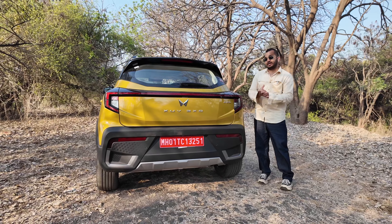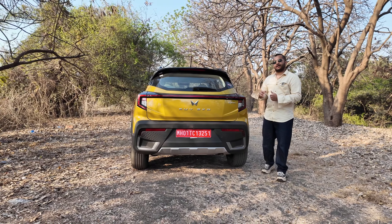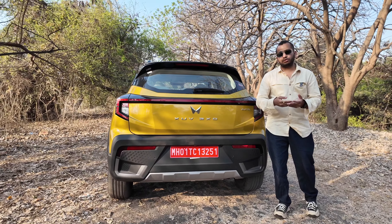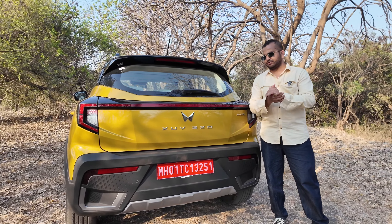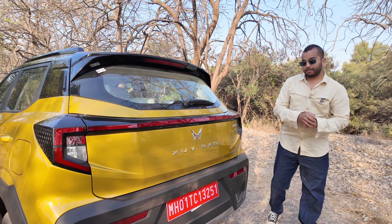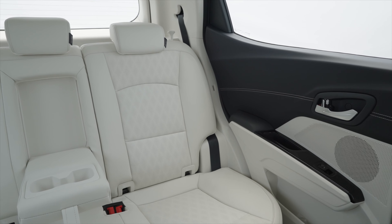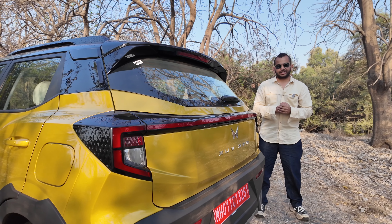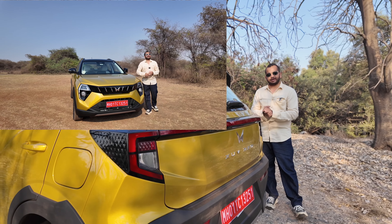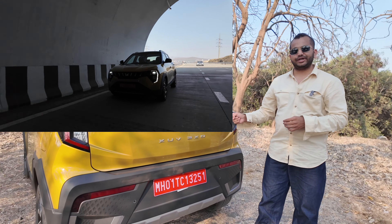Mahindra has so much confidence that because of the larger dimensions as per segment standards, this Mahindra XUV 3XO can also rival the likes of the Skoda Kushaq, Volkswagen Taigun and even the Hyundai Creta. But the Hyundai Creta, we think, is a little out of the league for this XUV 3XO. We will talk about this car's interior cabin, space, features and quality. We also have a detailed drive review video of this XUV 3XO.